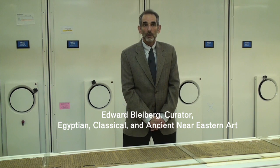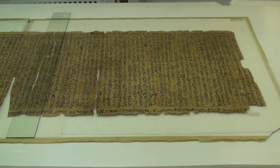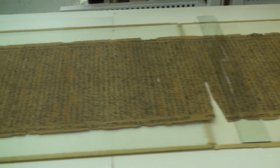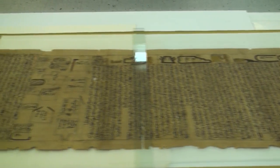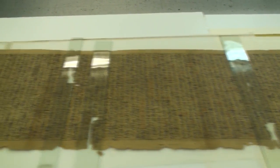The Book of the Dead of the Gold Worker of Amon, Sobek-Mosik, came into the collection in 1937. In 1967, a team of people who worked with papyrus came to Brooklyn from Paris. Once it was unrolled — because it's so long, over 24 feet long — it was necessary, just for purposes of storing it under glass, to cut it up into smaller pieces.